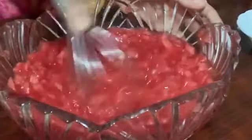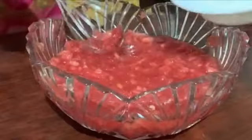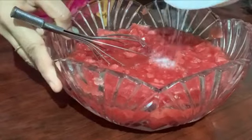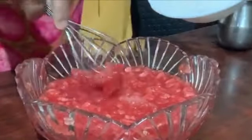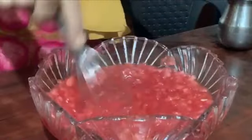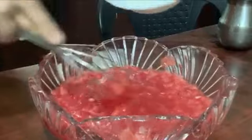Let's mix the panchasara in the panchasara. I don't know how much watermelon is. Let's mix the panchasara and mix it.